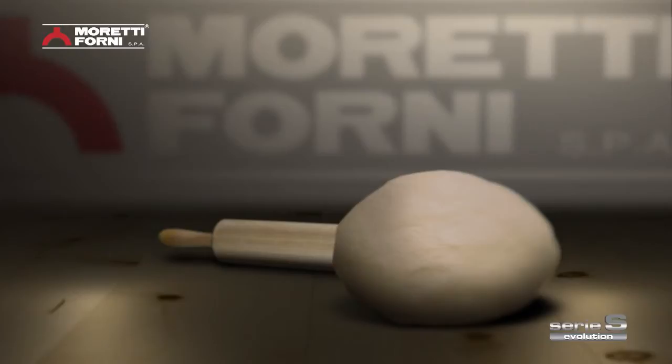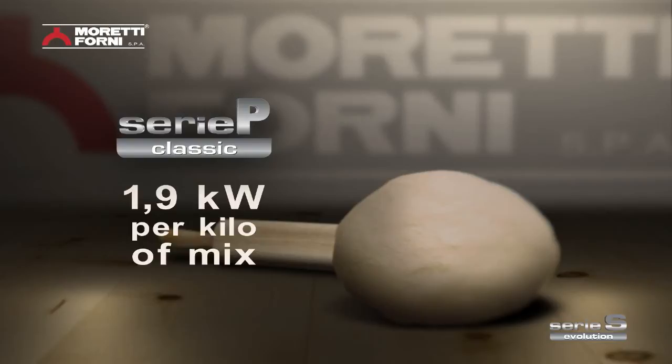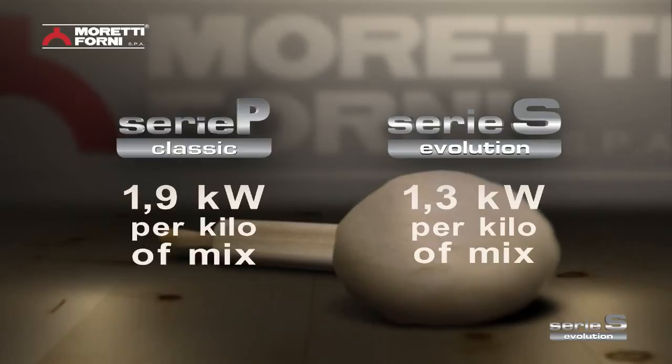Compared to its predecessor, the Serie P, which has an average consumption of 1.9 kilowatts per kilo of mix, the Serie S can offer 1.3 kilowatts per kilo — proving that it truly is the oven with the lowest consumption in its category.